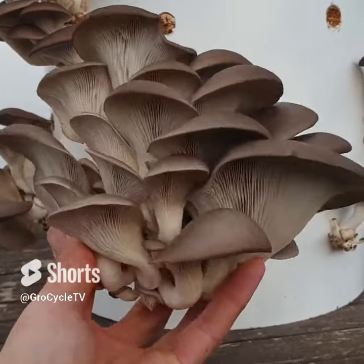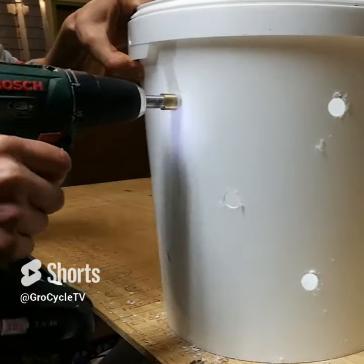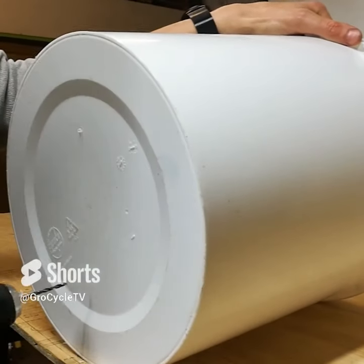I'm going to be showing you how to grow oyster mushrooms using a five gallon bucket. Drill a series of 12 millimeter holes, and add a few smaller drainage holes.